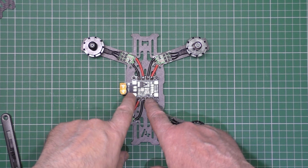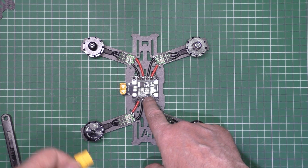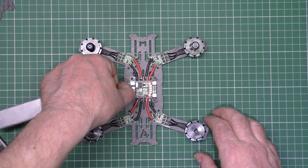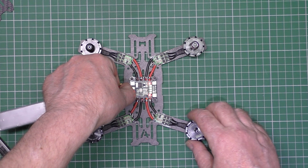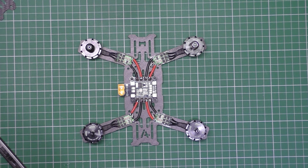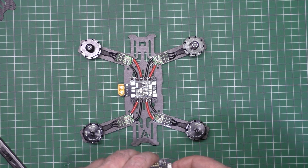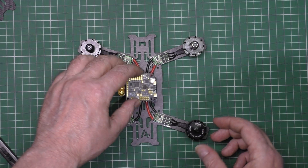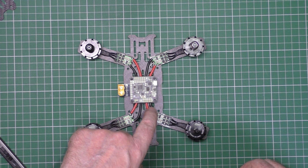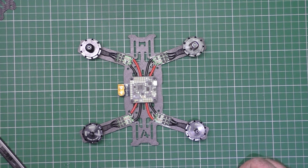All the power wires are soldered onto the PDB. At every point when I've soldered one ESC to it, I've plugged the battery in just to make sure that there's no smoke. There is no smoke. We're in business. So now all I'm going to do is find the Naze - there it is - I'm going to fit the Naze onto it, wire the ESCs to the Naze, and then camera or something else after that.